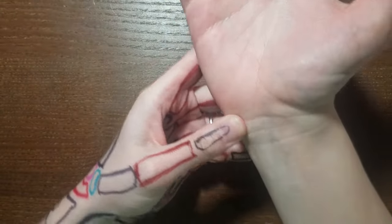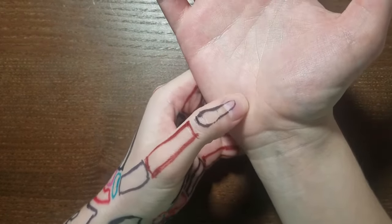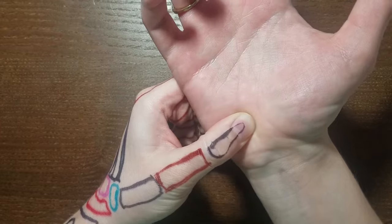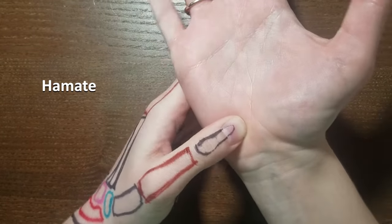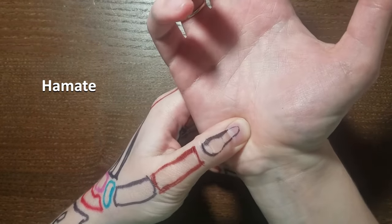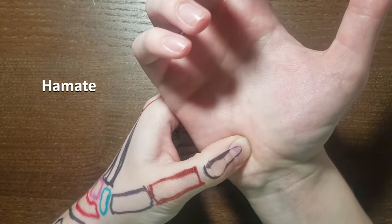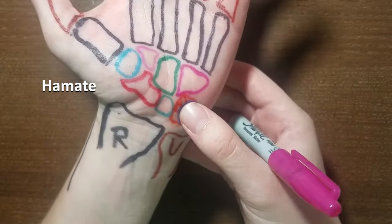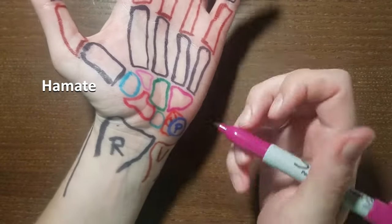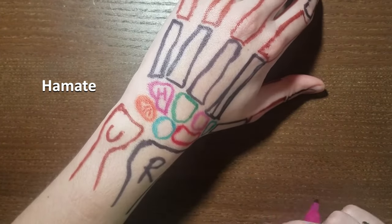Next, if you go back to that pisiform for palpation and then move just a little bit distally and a little bit radially, if you feel around in this part of your hand you might feel a small bump — that is the hook of the hamate. Don't panic if you can't feel it because it is a little tricky, but on many people it's also a tender spot. If you're pressing in there and feel a wee bit of tenderness, you're probably in the right spot.